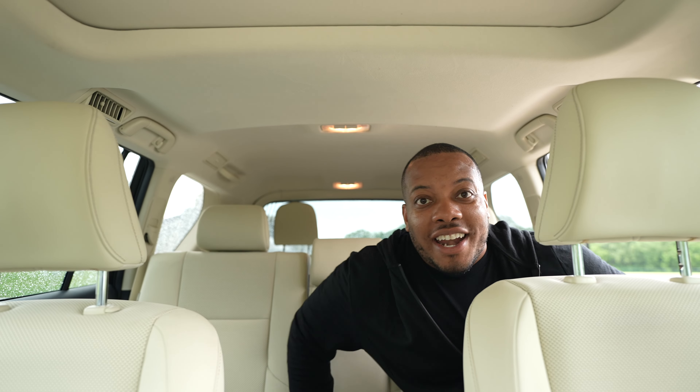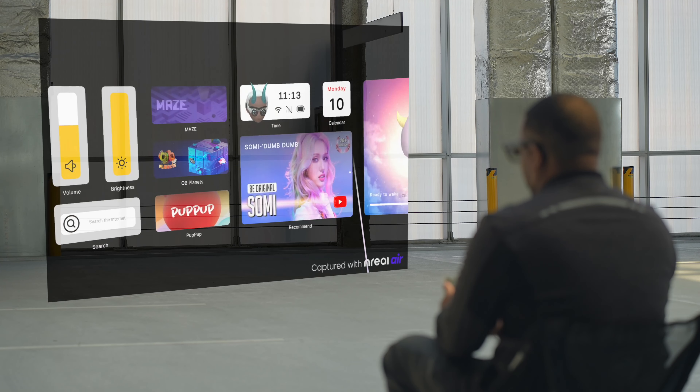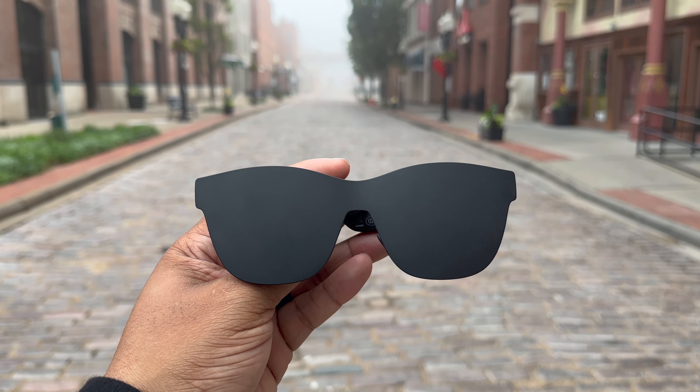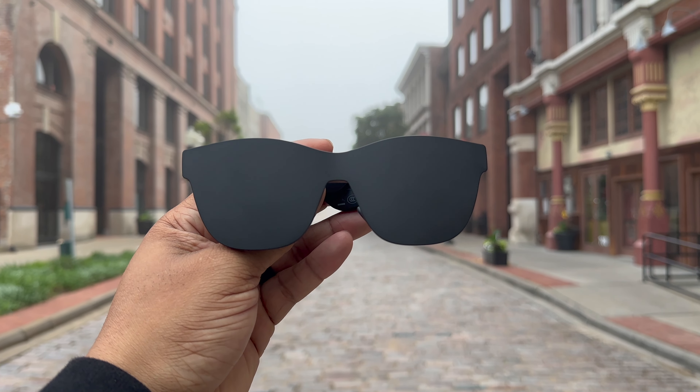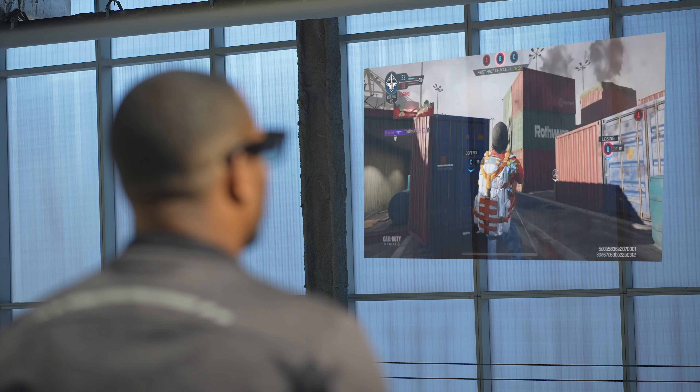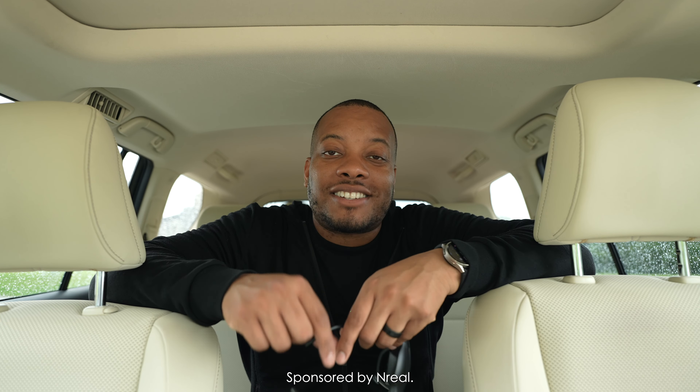It is raining outside and I think this is actually the perfect time to record this video. You might remember a few months ago I did a video over these right here — these are the Nreal Air AR glasses. When you put these on your face it basically makes a 130-inch screen, kind of like your own movie theater screen right in front of your eyes. I have partnered with Nreal for this video.